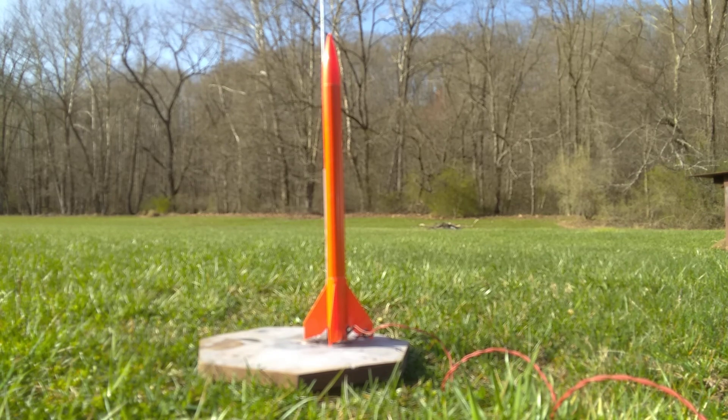T-minus ten, nine, eight, seven, six, five, four, three, two, one, zero, ignition.